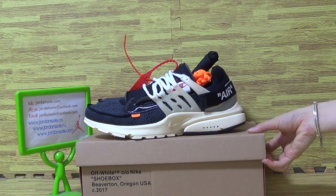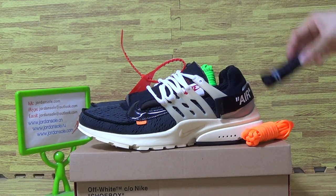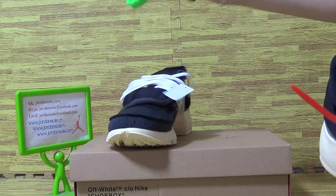I will introduce you this one — Nike Aircraft is the shoes we got today. You can see this one comes with three pairs of shoes.